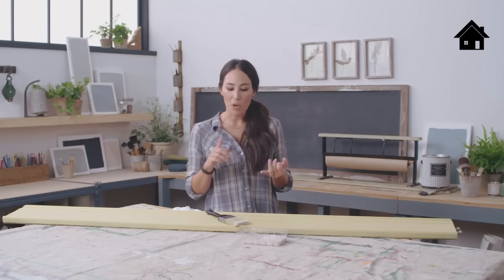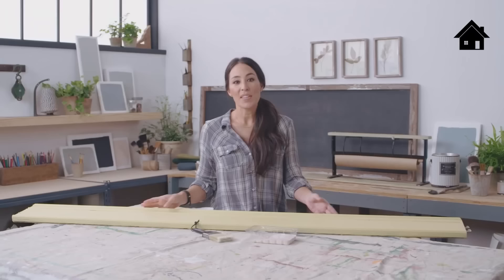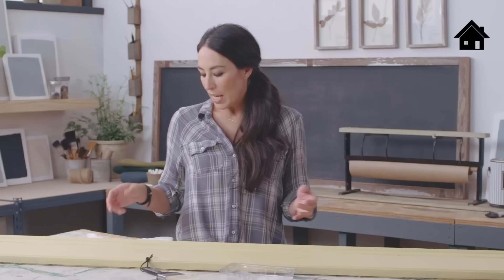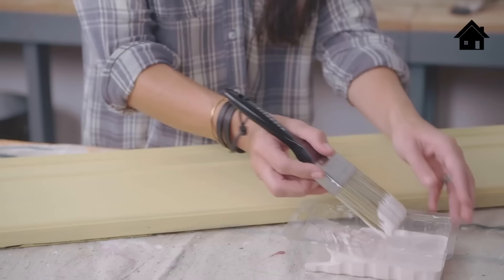One thing I'm really excited about is the Magnolia Home chalk style paint. When you find a great piece of furniture with good lines and cool details but don't love the finish, it's the perfect time to use it. It has great coverage, it's smooth, and it's super easy to use. All you need to do is wipe the piece down with an all-purpose cleaner to remove all the dust and dirt, preparing the surface for the chalk style paint.